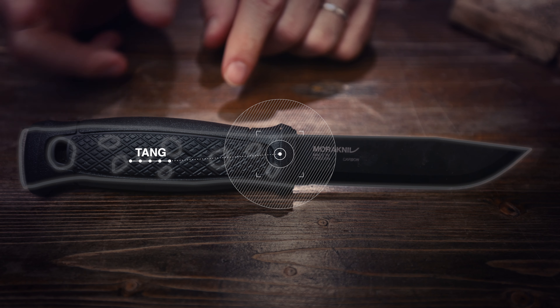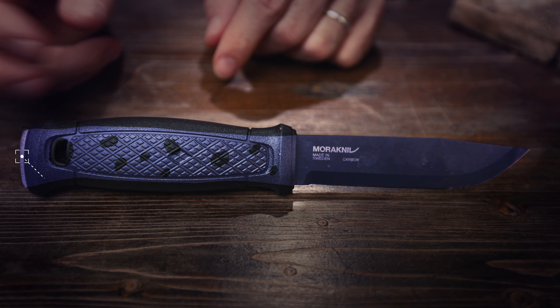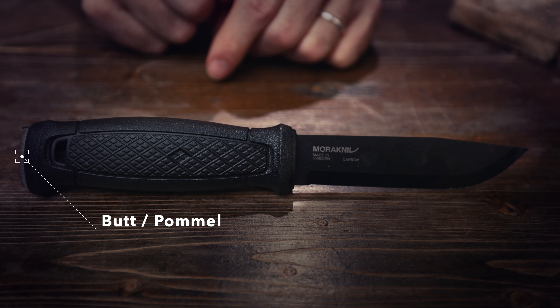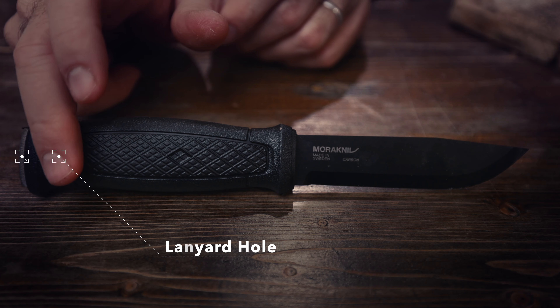The tang refers to how far the metal goes into the handle. In this case, it goes all the way through and is full tang. This is the butt or pommel, which you can use to pound things or break glass. And this is a little lanyard hole.